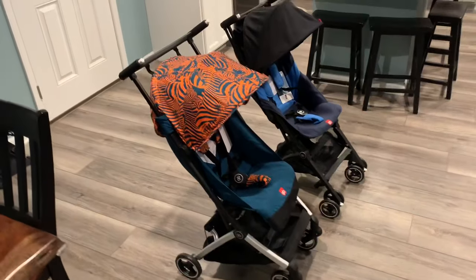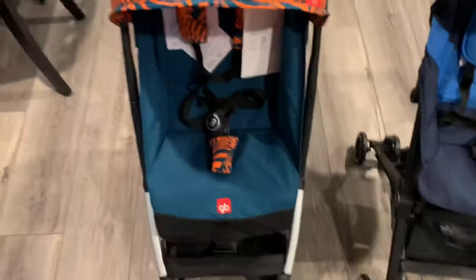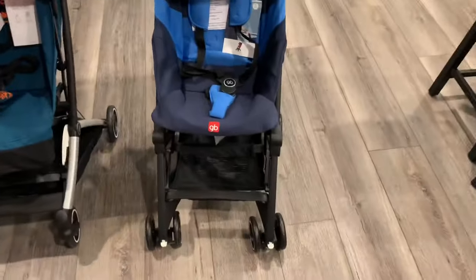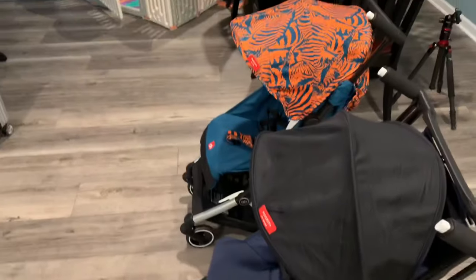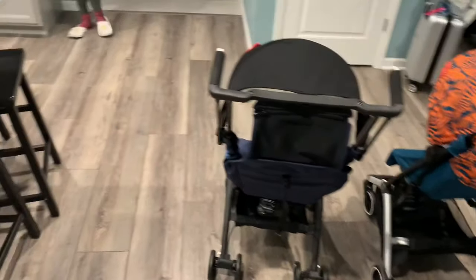The unfolded dimensions are pretty much the same — the all-city is a little wider than the all-terrain, but for the most part they're almost exactly the same size. What people buy them for is obviously their folded dimensions, which we'll now demonstrate.